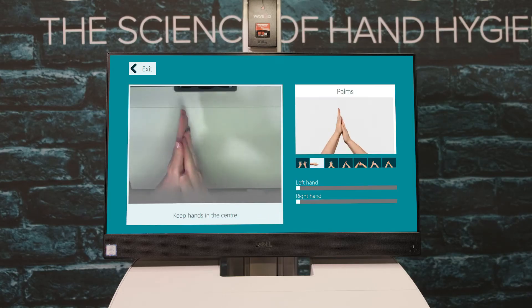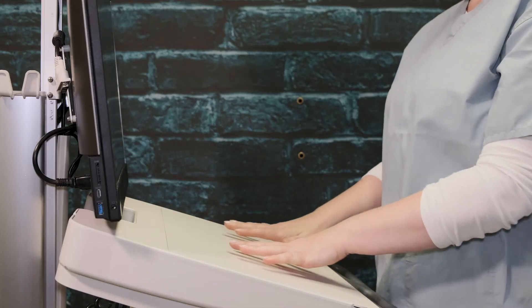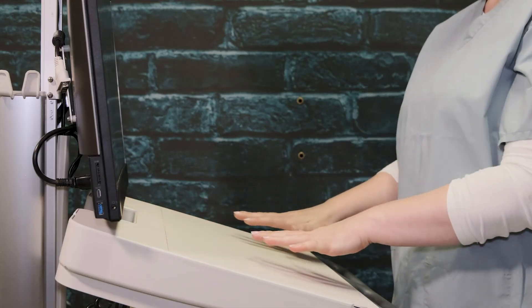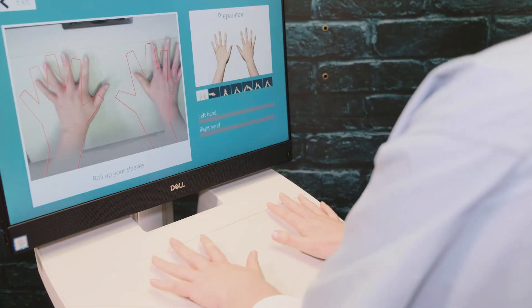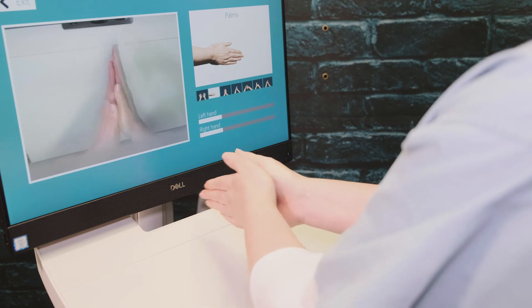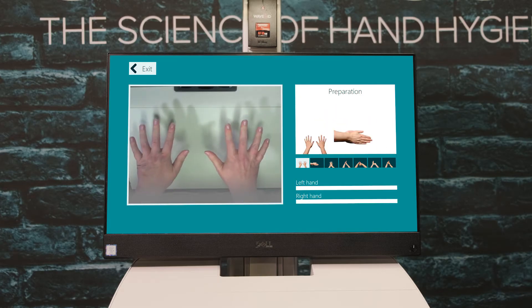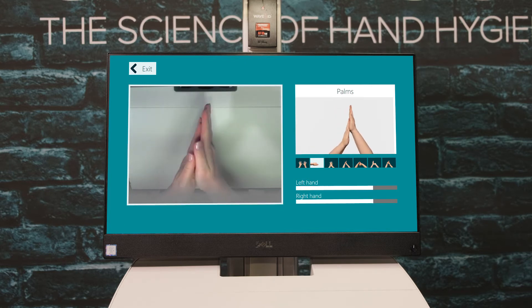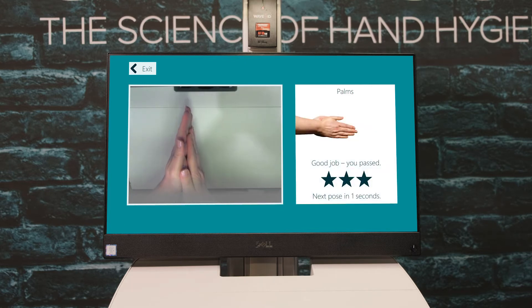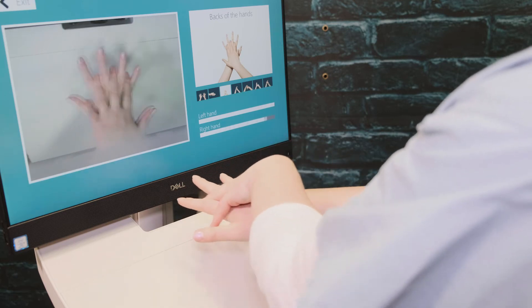Match your hands to the template on screen and follow the instructions. Keep your hands centered and move them up or down to find the right height. You will know that your hands are in the right position when the on-screen template turns from red to green. Now you can begin to perform the different hand hygiene poses on screen. Perform each pose until the progress bars fill up and you can then move on to the next pose. Surewash's real-time analysis means that the progress bars move as quickly as you do.